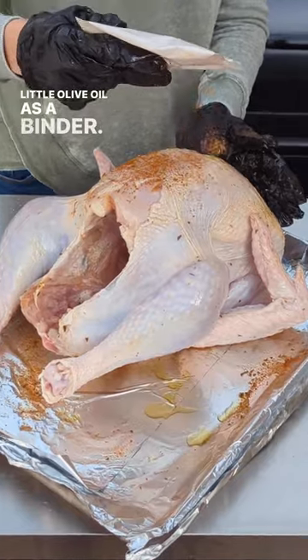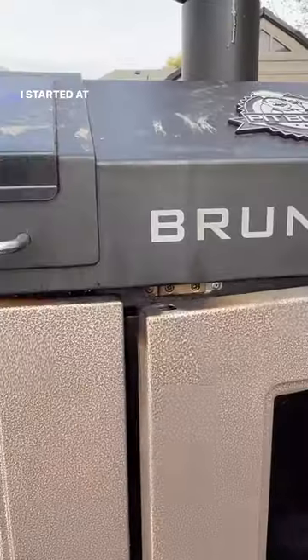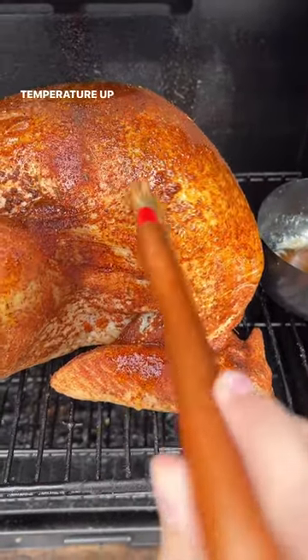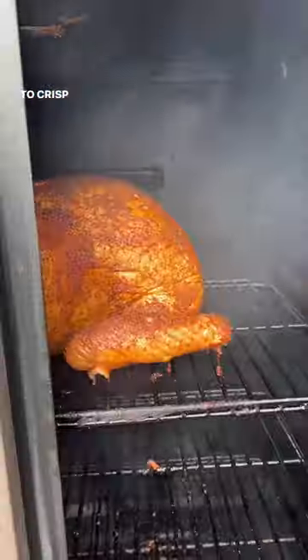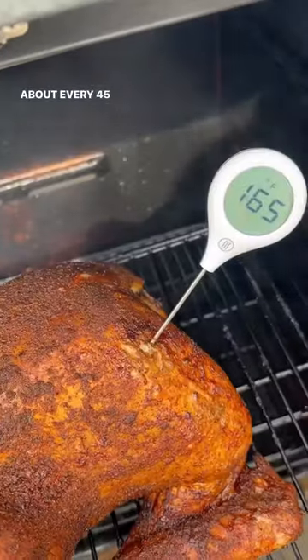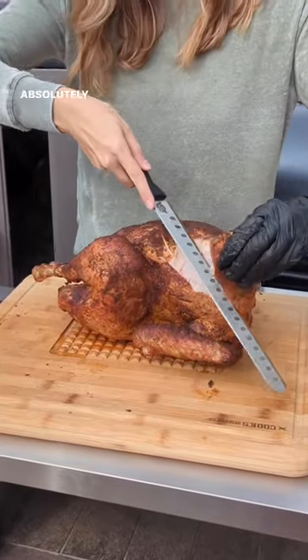The kit comes with a turkey seasoning packet and a little olive oil as a binder. Sprinkle that seasoning on and throw it in your smoker. I started at 270 degrees for two hours and bumped the temperature up towards the end of the cook to crisp up that skin a little bit. I basted it with butter about every 45 minutes. It was finished at 165 — absolutely perfect.